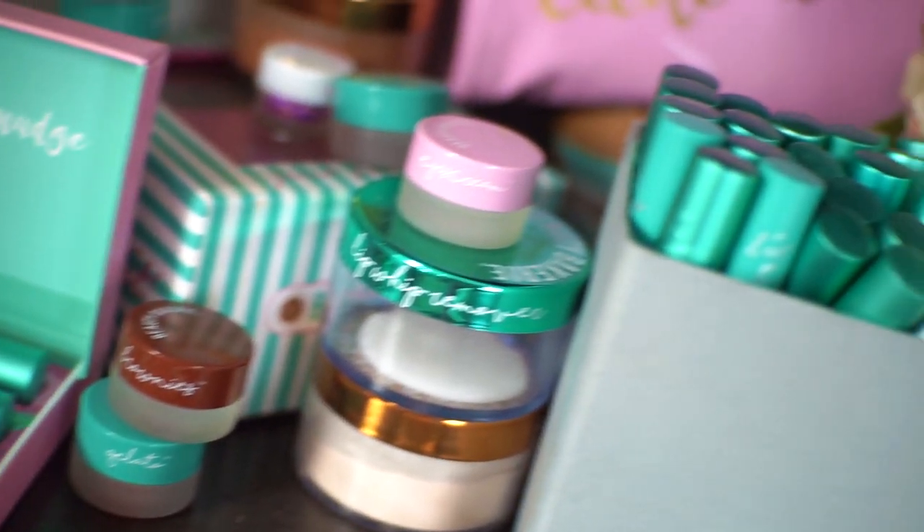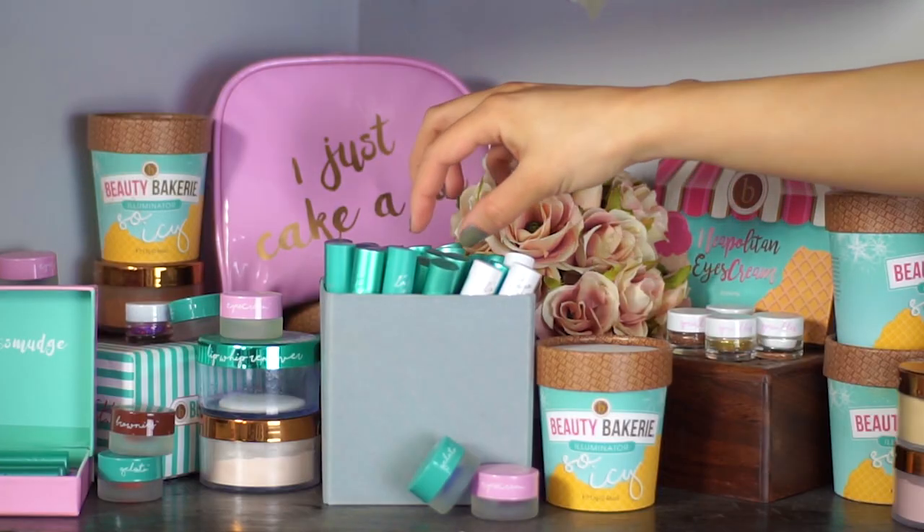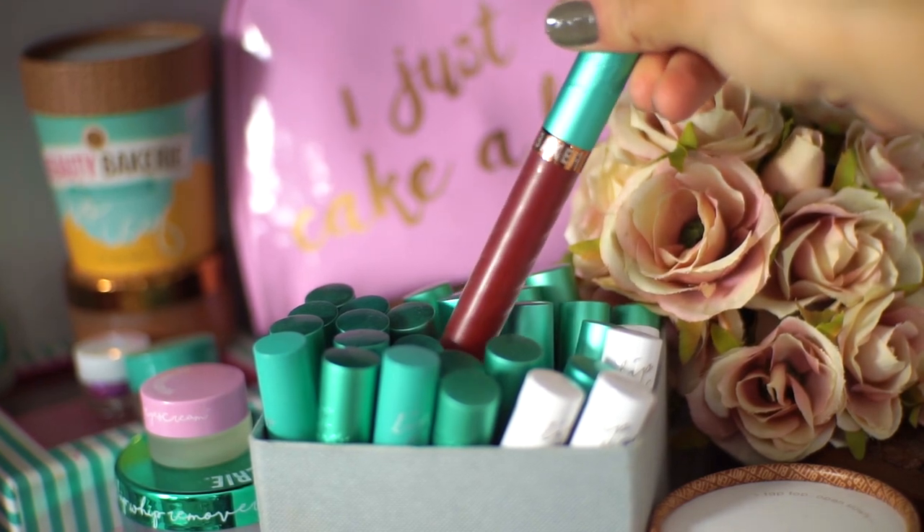Our lip whips give you back the moments that matter. You can eat, drink, swim, and kiss with our worry-free, life-proof lip whips.